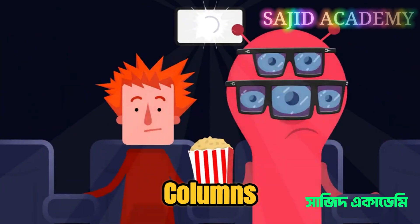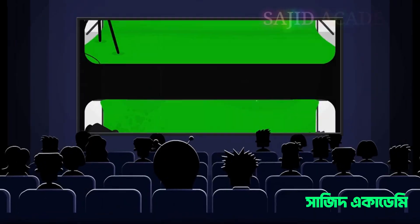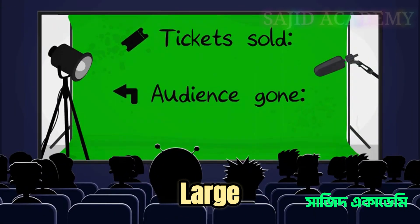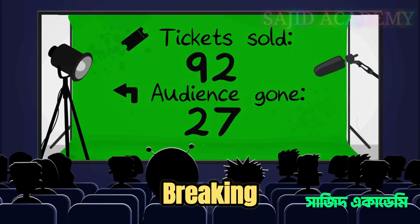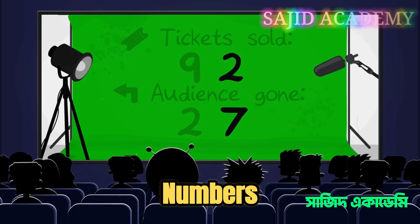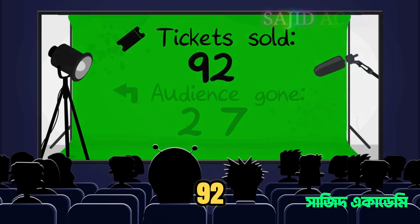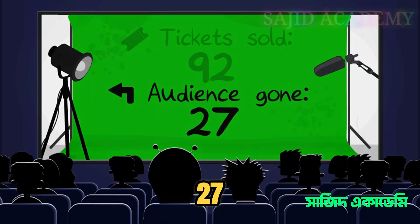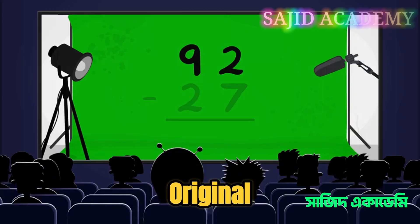We can use number columns to figure out how many people are still here. Number columns allow you to take large numbers and subtract one from another easily. It does this by breaking the sum down into different place values and then subtracting those numbers away from one another separately. So: 92 tickets were sold and 27 people have left.